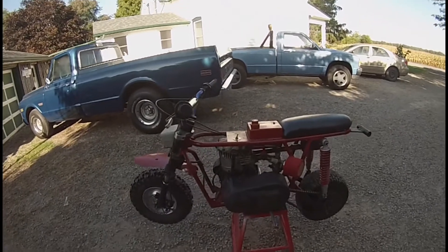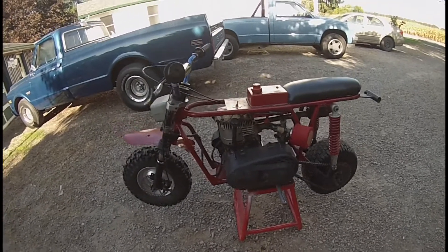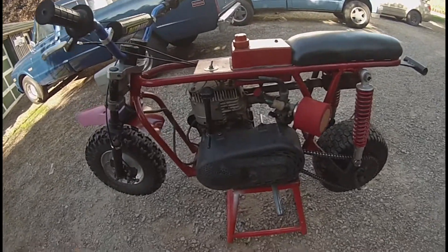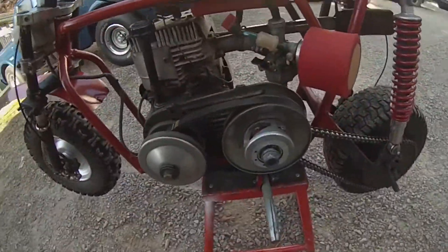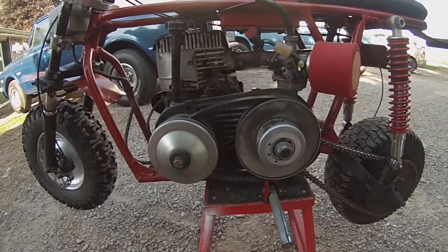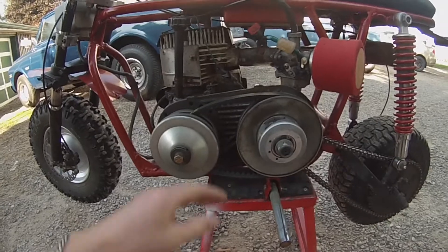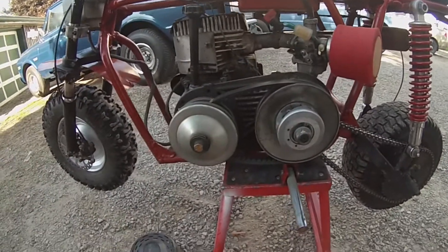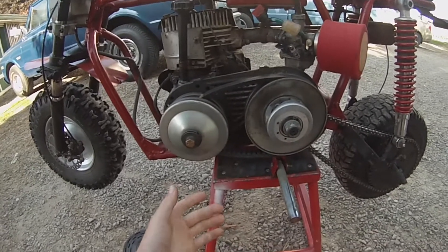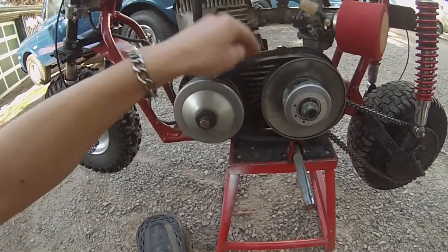Today I'm going to show you how to get the most performance out of your torque converter for your mini bike, go-kart, snowmobile, or whatever you have it on. We're going to take the cover off first. This is a 30 series CVT torque converter from Amazon — it was around $130. So far I've gone through about two belts, then I ordered a pack on Amazon that's like $45 for three of them. They're quite a bit better than the other ones.